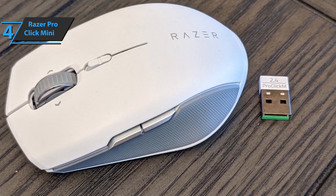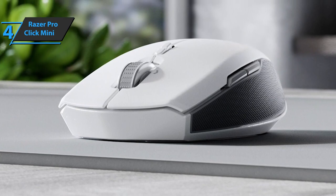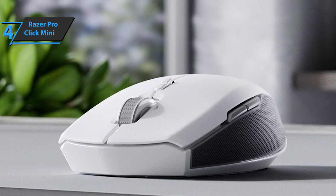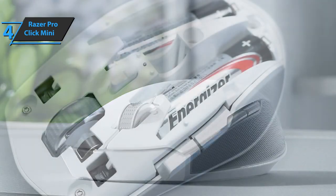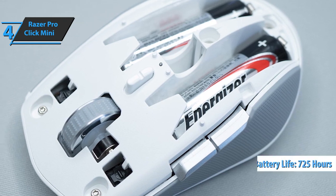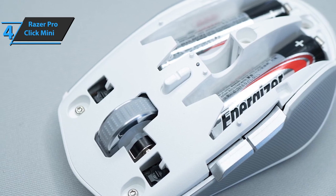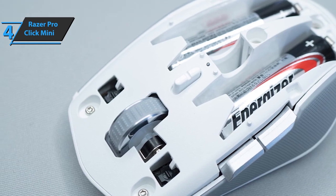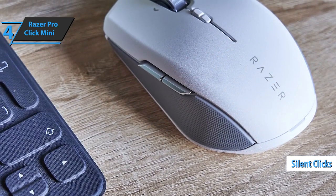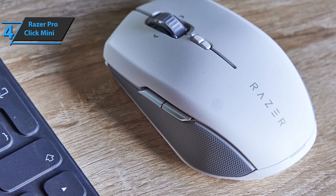Whoever says Mini obviously means a small mouse. With package dimensions of 6.73 x 4.02 x 2.09 inches, it can be taken anywhere and even used on a small surface. With two batteries, battery autonomy is secured at around 725 hours using Bluetooth and 465 hours with the 2.4GHz dongle. The top part, the lid, is made of plastic with a very light textured finish.